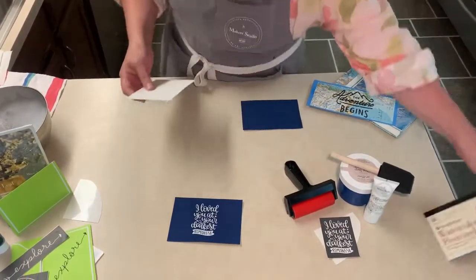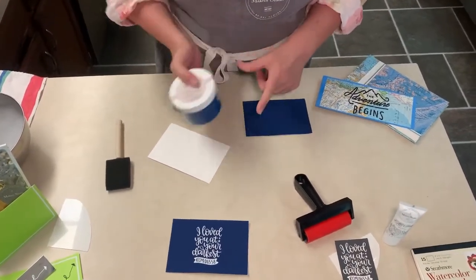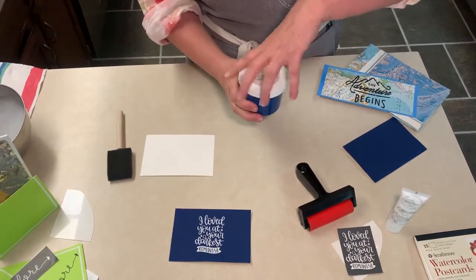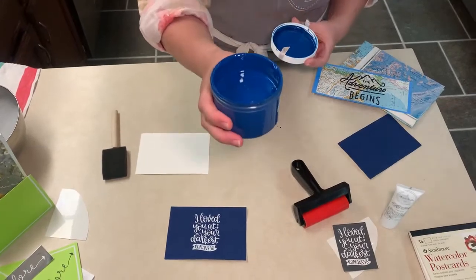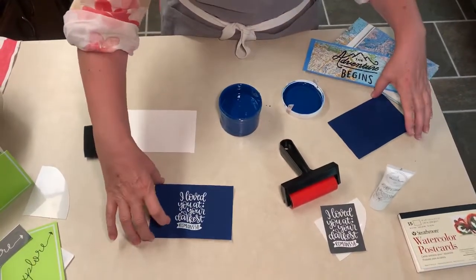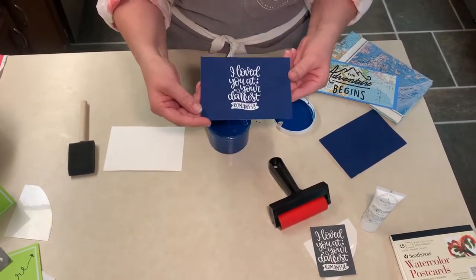Take some one-step paint — this happens to be American Dream — and it's a beautiful color. When you first open it up, however, take a look inside: it does not look at all like how it dries. You look at this and think oh my gosh that's so bright, but it really dries down to this beautiful deep rich dark blue. And if you use a white gel art ink on top of it, you can get your stencil to pop.